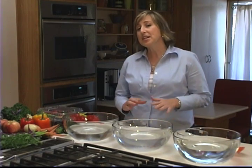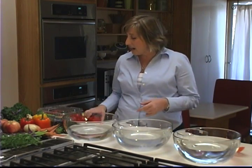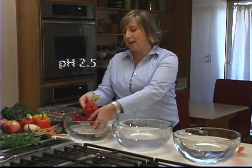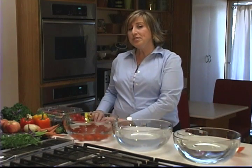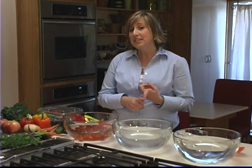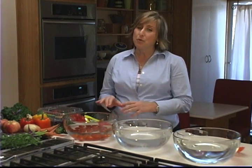The first thing I do when I come back from the grocery store is I wash everything before I put it into the fridge, and I wash everything first with 2.5 pH water. UC Davis did a study showing that fruits and vegetables washed in 2.5 pH water can actually kill E. coli, salmonella, bacteria, and viruses, and it really only takes about 45 seconds.